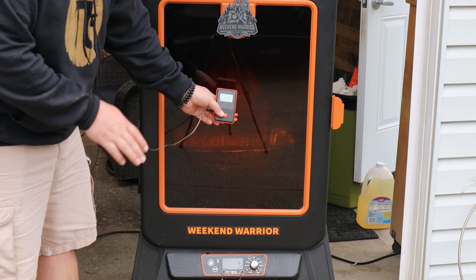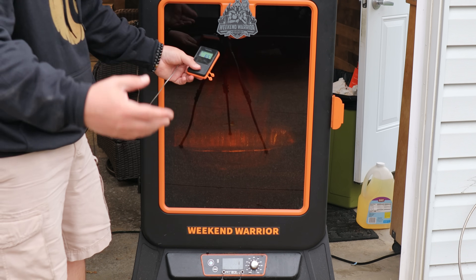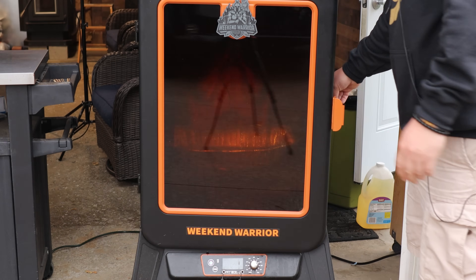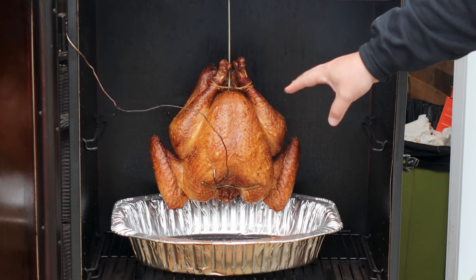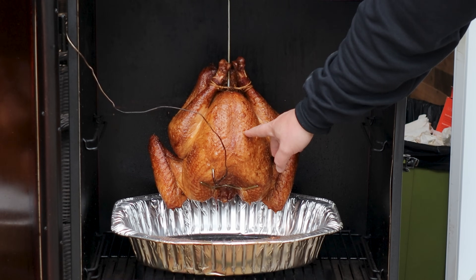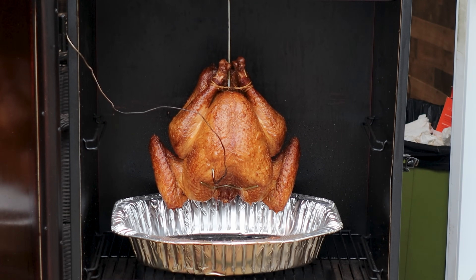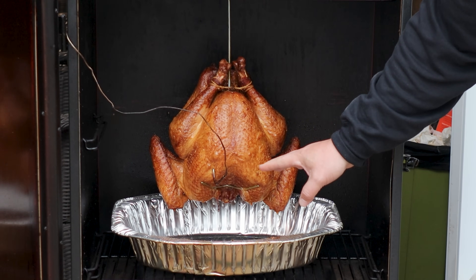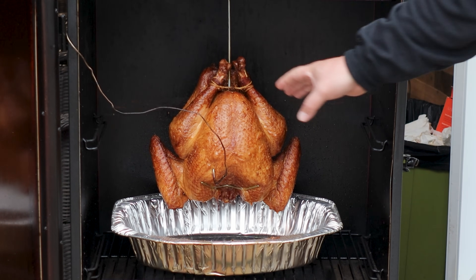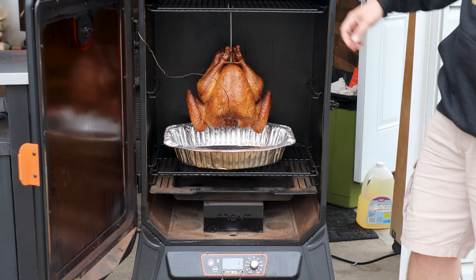We just hit the four hour mark. I'm at 149–150 degrees Fahrenheit, or 65 degrees Celsius, and we're getting close. I wanted to get it up to 162-ish in the breast. Let me pop this door open — that's looking really, really good. I couldn't be any happier with that color right now. But the skin needs to crisp up a little, and we have this 10–12 degree window to do it. So I'm going to bump my temperature up now from 275 to 350 degrees, and we're going to let it go until it hits our target temperature. That should crisp it up and get us right where we want to be.